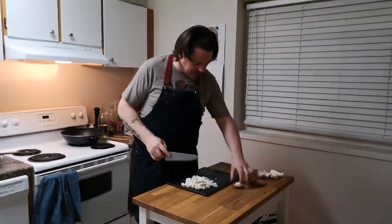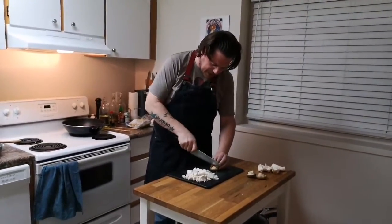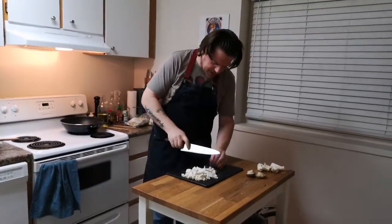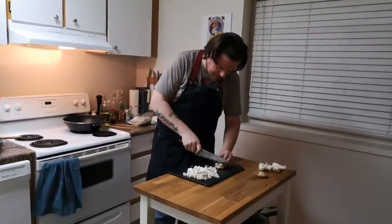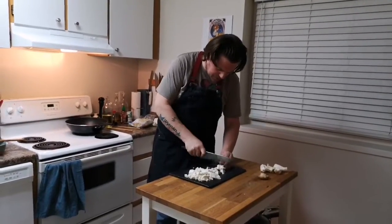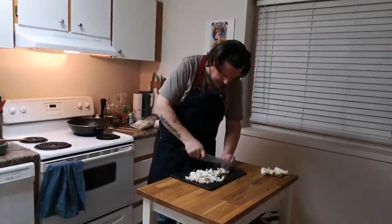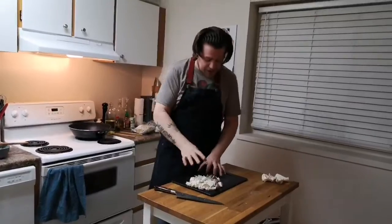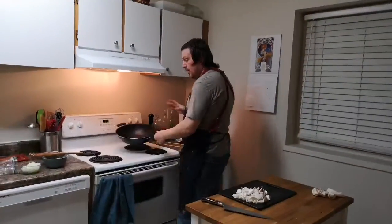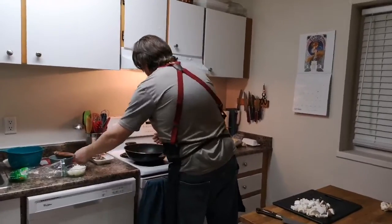I'm actually going to save that third stem for something else later because we have enough here. The caps, I'm just going to split in half, cut into thirds. We're going to keep these guys just a touch bigger. The bigger cap I'm going to cut into eighths — I like to have a little bit bigger piece kind of hanging out. Back to the wok — our egg is done, we can move that to the side.